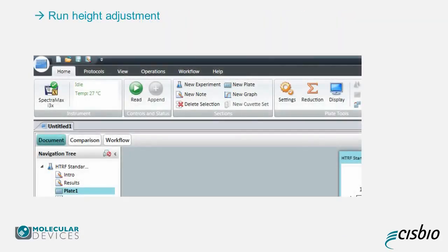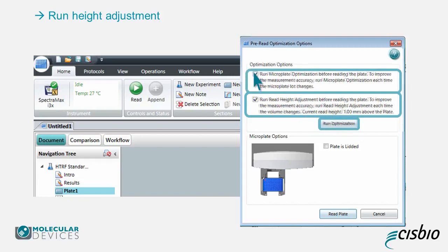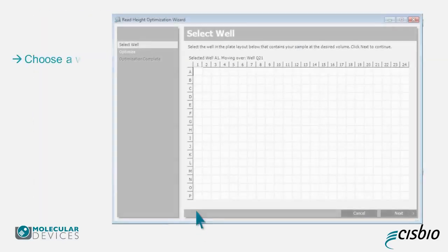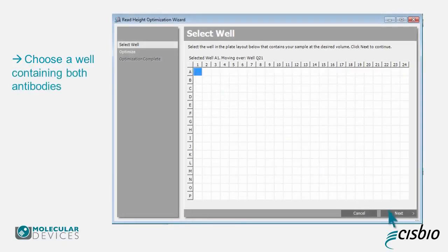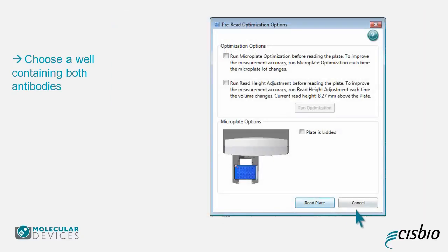Left-click the Read button at the top of the main screen window, and the instrument will open the Pre-Read Optimization Options window. Choose to optimize the read height and click on Run Optimization. You can also choose to run the microplate optimization, which can improve your sensitivity. Choose a well containing both antibodies and click on Next. After the optimization is completed, save the results, then click on Read Plate.